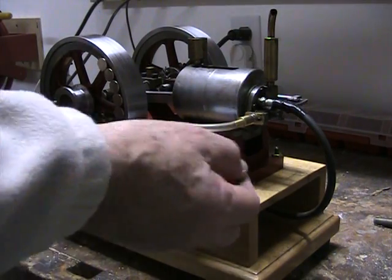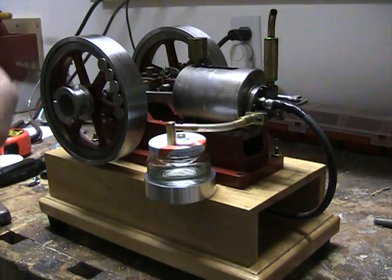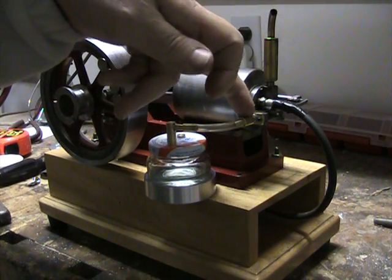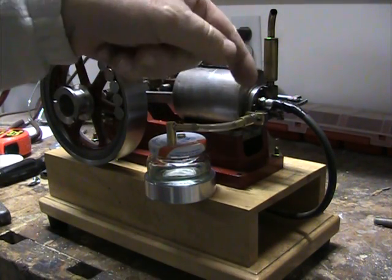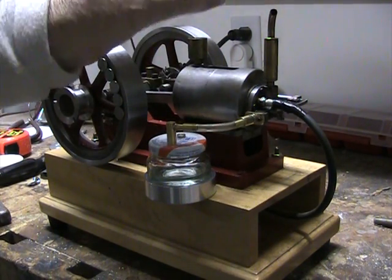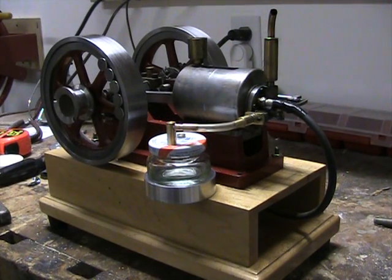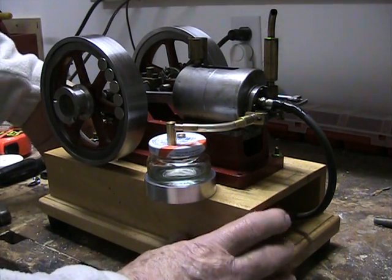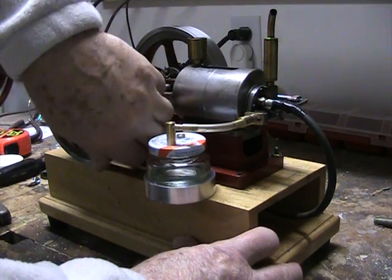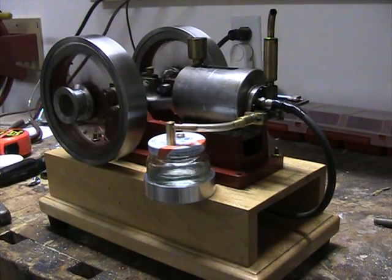This is a threaded collar which turns, and there's a slotted hole in the top which the threaded collar will uncover or cover as it's screwed in and out. That introduces an adjustable amount of air into the mixture — it kind of replaces a carburetor.